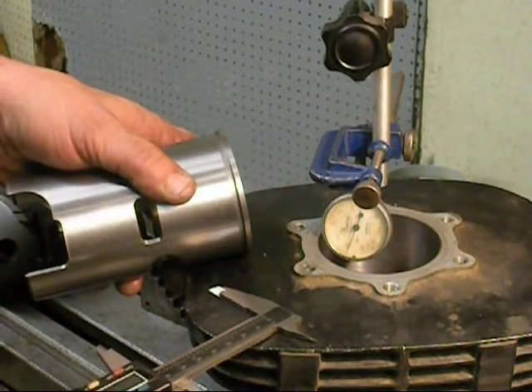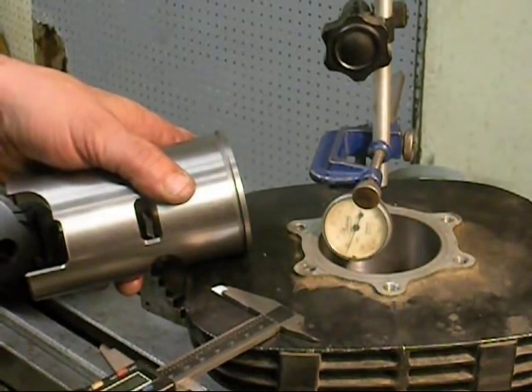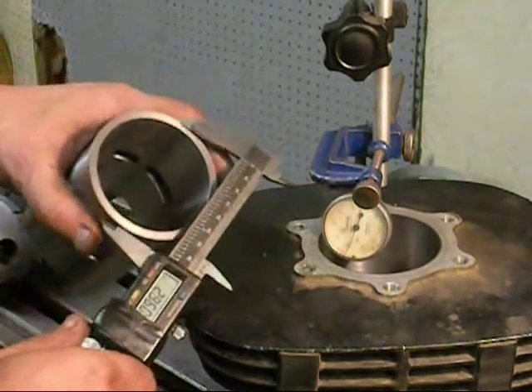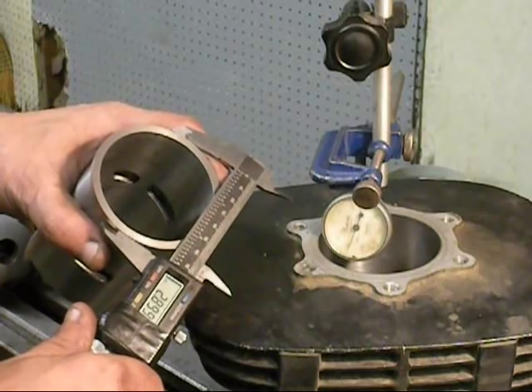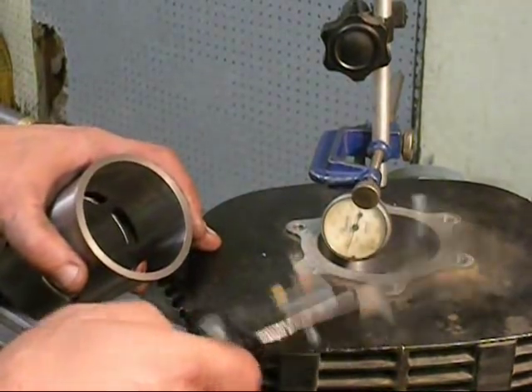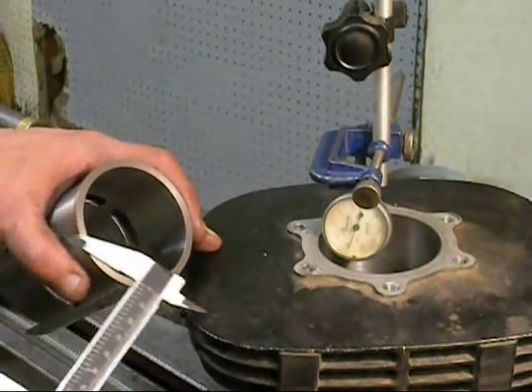And that's why it's so important — that's why we worked the four thousandths, nothing less than that. I'll buy somebody a cylinder before I let anything go out of here with any less of a press than that. So we measure this: 2.899, rounded out to 2.9. We know that this is two and three quarters, so we're going to open this up about a hundred and fifty thousandths.